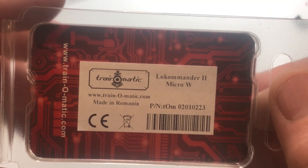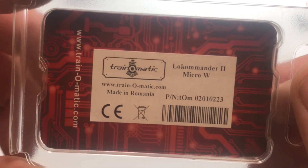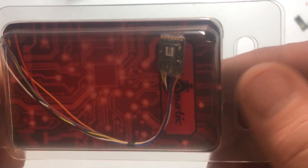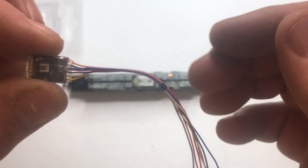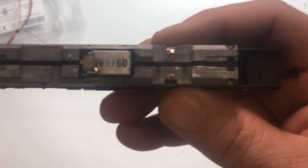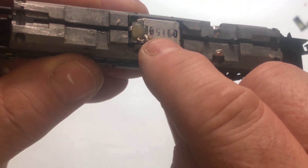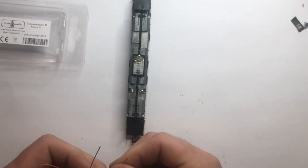The decoder I'm going to use this time is the Trix-O-Matic Locomander 2, which is a micro one with wires - that's what the W on the end means. I've had a few of these and haven't had any problems with them. They're a little bit cheaper than the Zimo, and importantly it does have Railcom. There is room to fit this decoder in - it's just a little bit bigger than the Zimo one but there's room. So this contact is for negative, I have the positive on the other side, and then I've got the two motor connections right in front of me. Fairly straightforward wiring up the decoder this time.